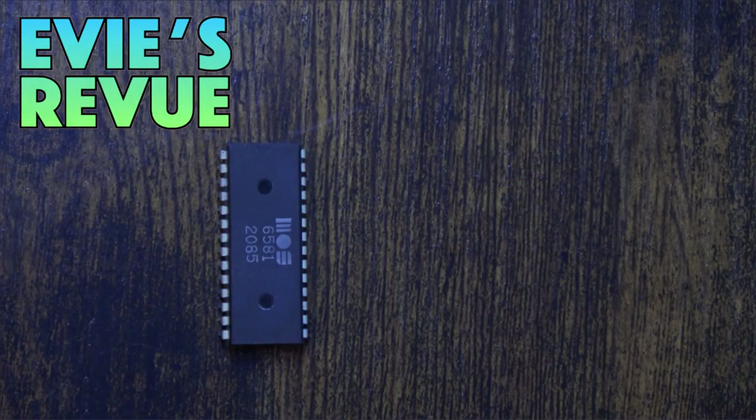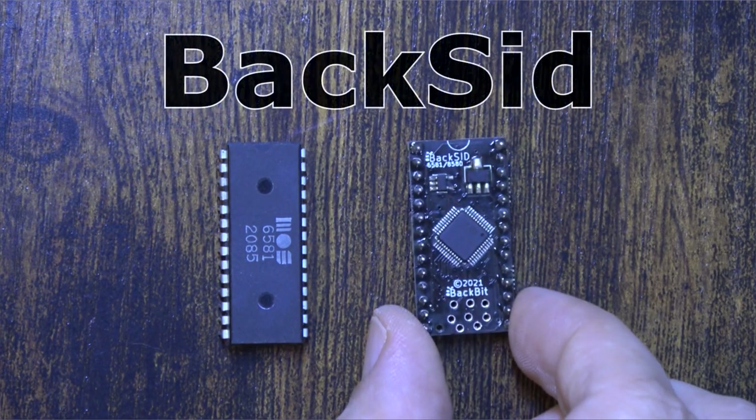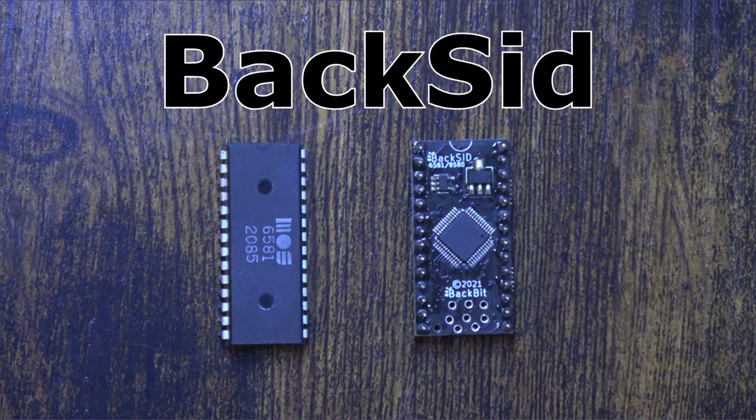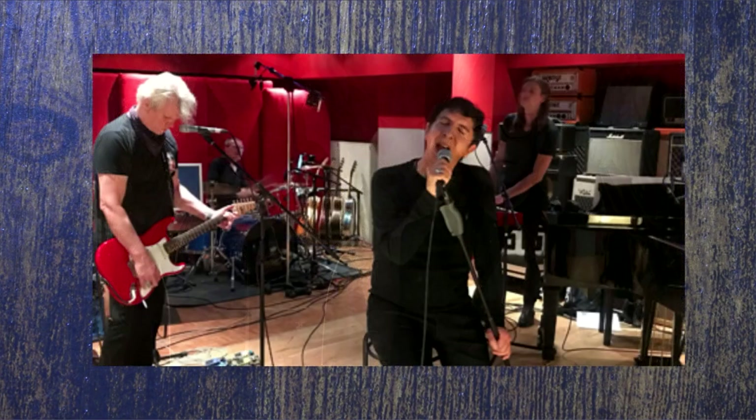What's up, and welcome to another episode of Evie's Review! Introducing BackSid. As you may have seen in some of my previous videos, I'm a huge fan of music, in particular artists like Pet Shop Boys and Marc Almond.